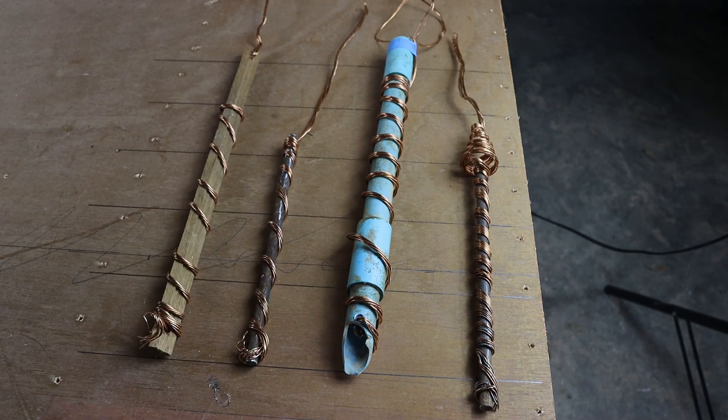Nikola Tesla, I think, was the first guy to come up with this. It's about harnessing the natural electricity in the atmosphere — the atmospheric electricity is harnessed in this coil effectively and transmitted down to the ground, which is supposed to benefit the plants around it.